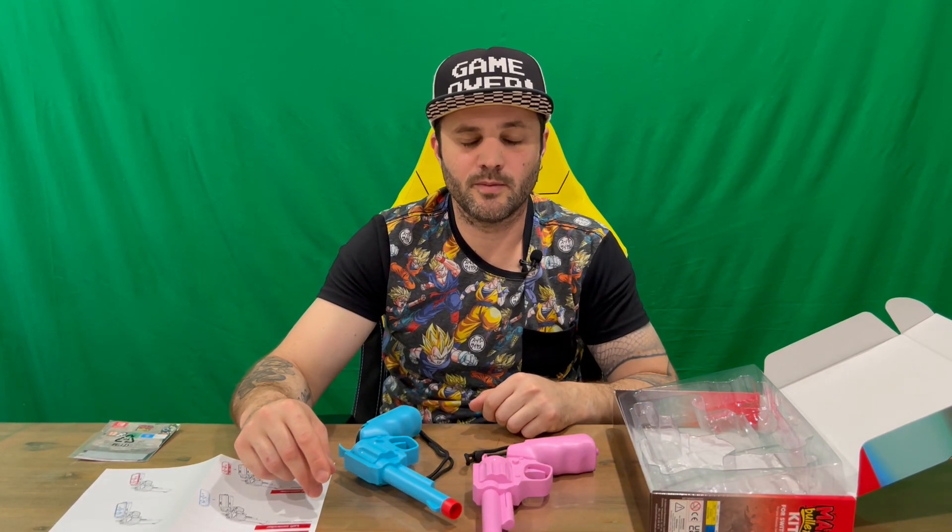Alright guys, that's everything included in today's box. As I said earlier, do let us know in the comments what you think. If you haven't already, do subscribe to the channel. But for now we're going to conclude this part of the video.